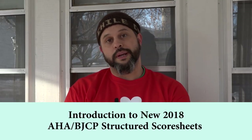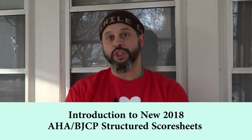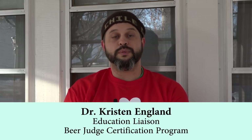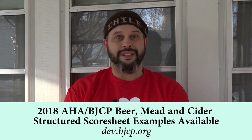Hey there beer judge nerds. We're here today to talk about the new AHA BJCP Combined Genius Score Sheet. It's a little bit of this and a little bit of that in hopes to increase your efficiency in judging and in efficiency at reading. It's pretty straightforward. There's lots of bits and pieces that are maybe a little complex to start, but it's really easy to do, so we're gonna go right to it.